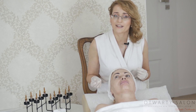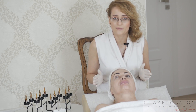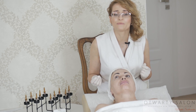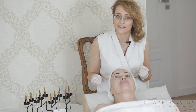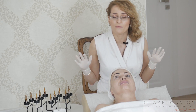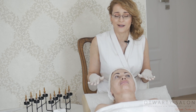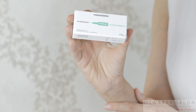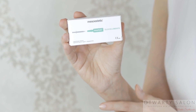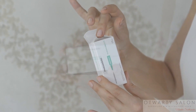Wybieram preparat aktywny. Podczas zabiegu mezoterapii mikroigłowej na skórze tworzą się mikrokanaliki, które przez chwilę pozostają otwarte, dzięki czemu substancje aktywne mogą wnikać w powierzchnię skóry bardzo głęboko. Dla mojej klientki wybrałam sterylny preparat medyczny: Cocktail Mezochial Oligo Elements.